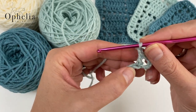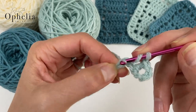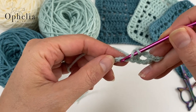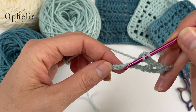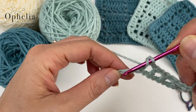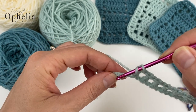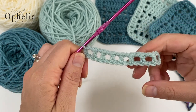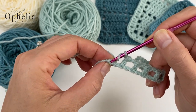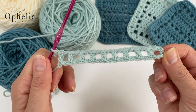To continue: chain one, skip one, and go into the next one with a double crochet. Continue like this — chain one, skip one, double crochet — all the way to the end. At the end of this row you should have nine boxes. Count to confirm, then chain one, skip one, and into that last chain do your double crochet. First row done.